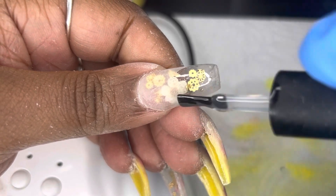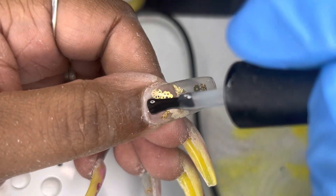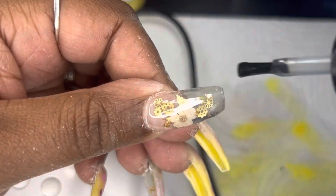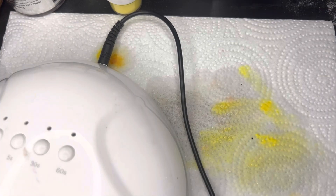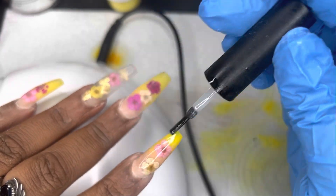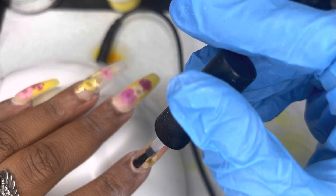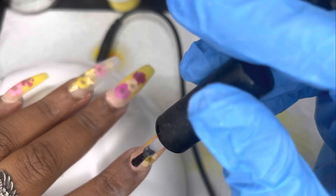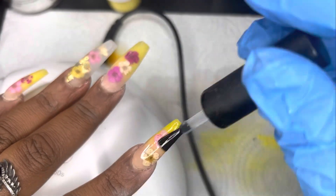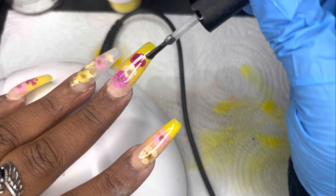Buffing your nails is so important, especially when you have clear nails. I had no air bubbles — I was so proud of myself! You can really see air bubbles after you buff clear nails, and I did not have any. That looked great. For the top coat, I'm not going to do any gel polish on these nails — just going to top coat and we're good to go. I think these nails came out beautifully. What would you have done differently? Would you have added some bling? I thought about that — maybe some gold or pink bling to go with these pink flowers.